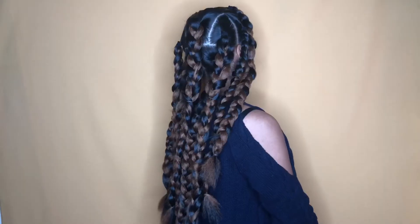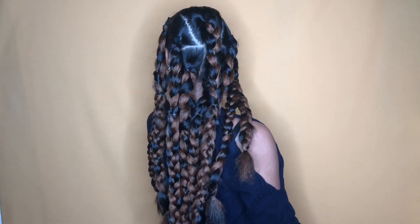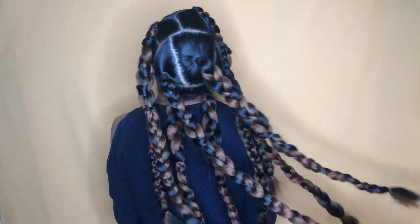And this is the final result. This style was so much easier to do than I thought. I definitely recommend prepping the night before — it'll make your life so much easier.